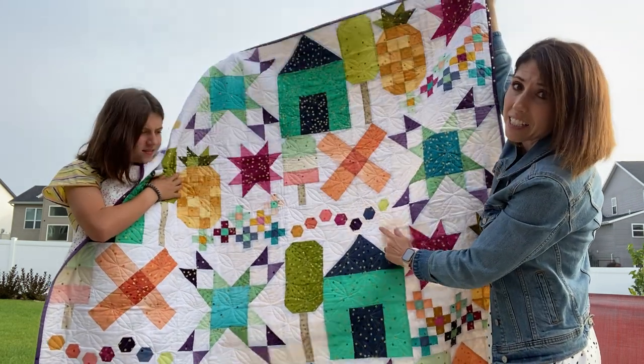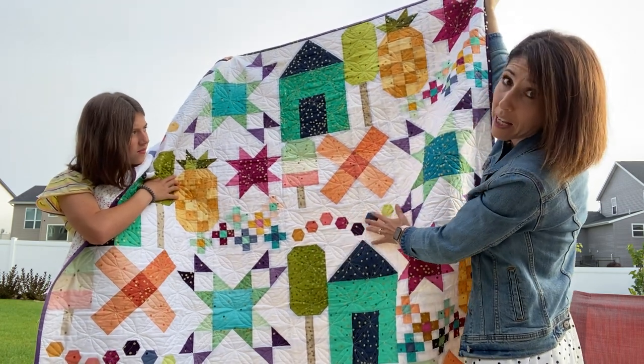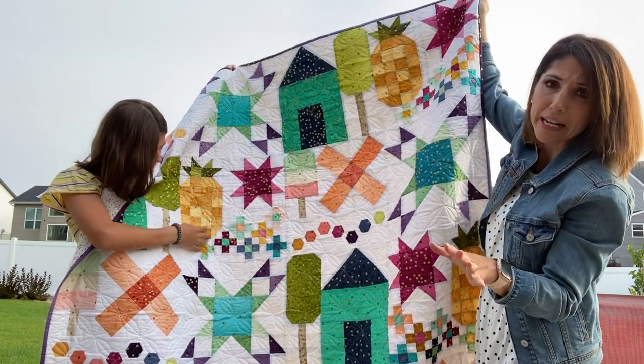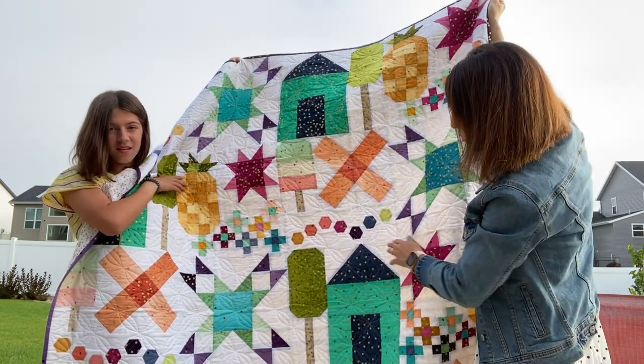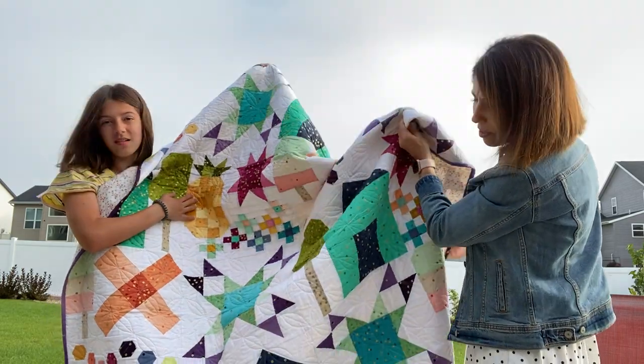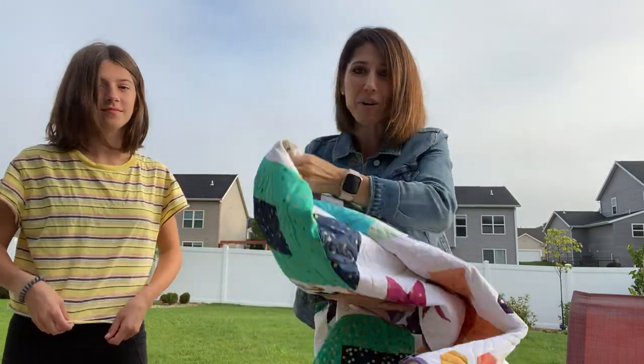This quilt has some appliqué — you can do needle-turn appliqué or any type of appliqué you want. There are also fun hexagons, so there's both piecing and a little bit of appliqué. It's a really fun one overall.